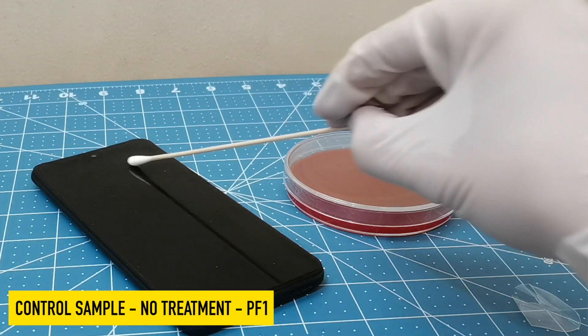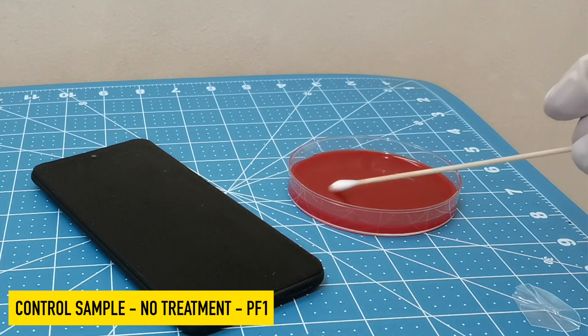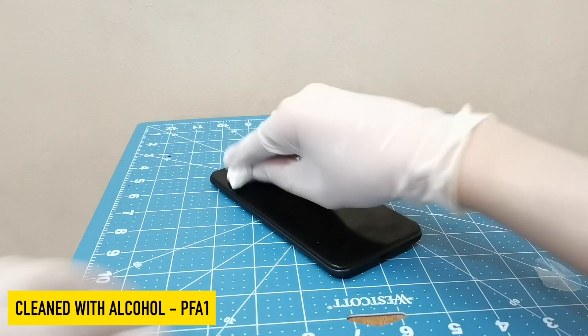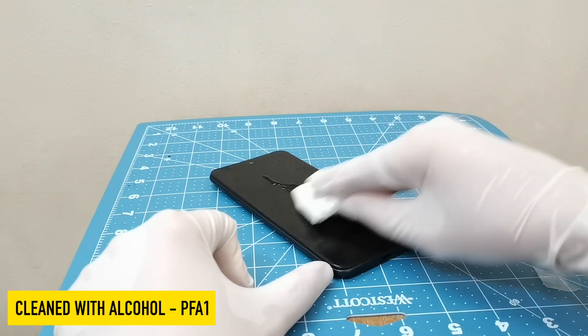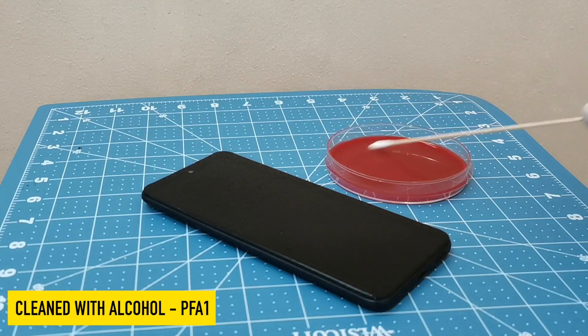So today we're going to find out with the help of some Petri dishes. The first thing we'll do is take a control sample. We'll swab the front of our cell phone and apply that to the Petri dish. Next, we're going to clean the phone using alcohol and we'll make sure it's completely dry before we swab it again and apply that to another Petri dish.